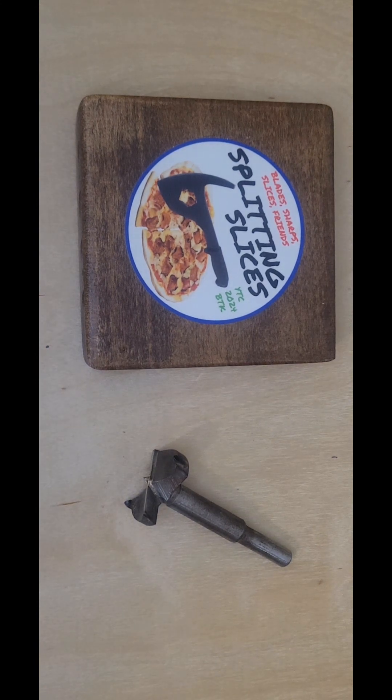Hello, YouTube. Byron with Splitting Slices. In the second part of our three-part series on the Forstner bit, we're going to have a small history lesson. We're going to talk about the man and the development of the tool.